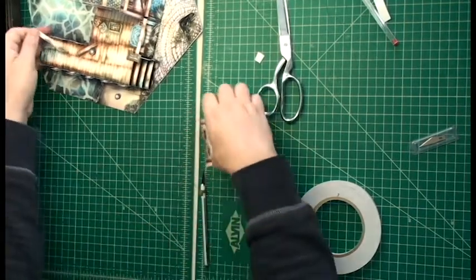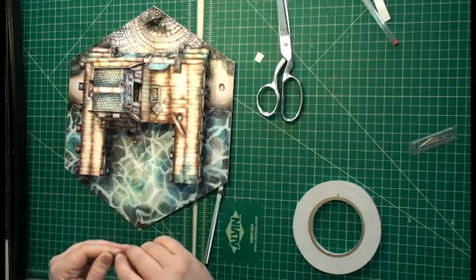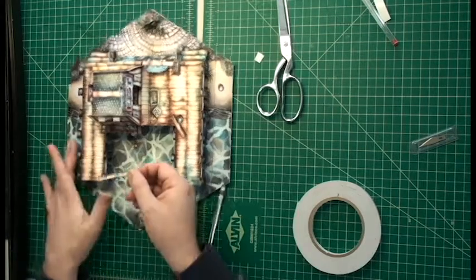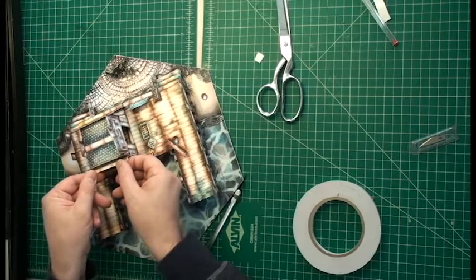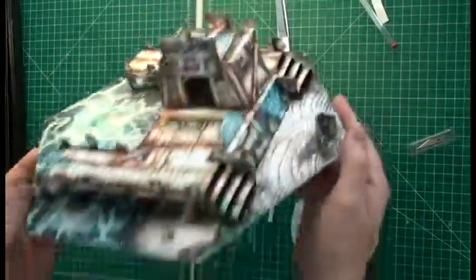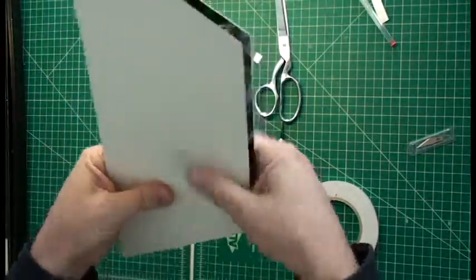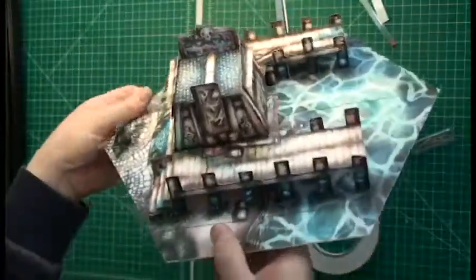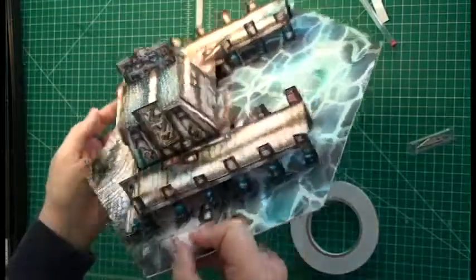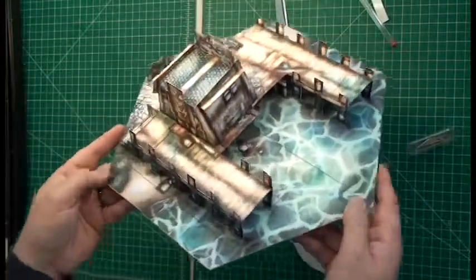Now we attach — we slot tab four onto part twelve, and we attach T4 to part twelve in order to hold tab four in place. And those are our docks, folks. We made the docks — they look great. We're going to close it here. This is the first time some of these parts have bent properly, so it might be a little stiff at first. But if it pops back up, it did everything right. There we go — the docks. You should be able to find the PDFs for these for sale at Stonehavenmini.com. Thanks everyone.